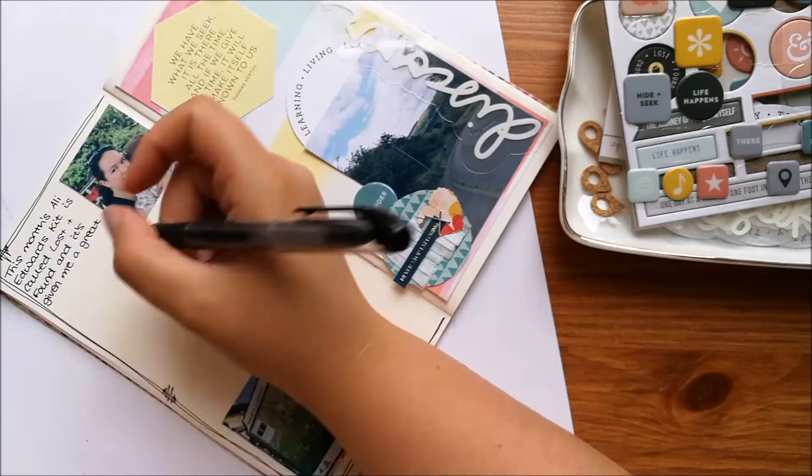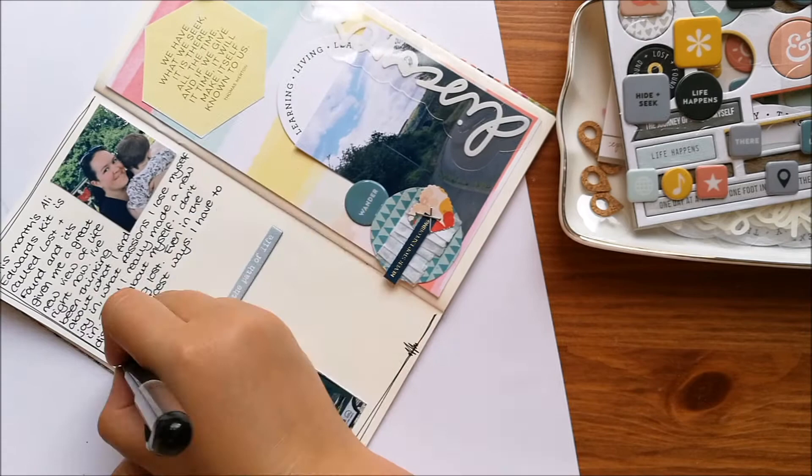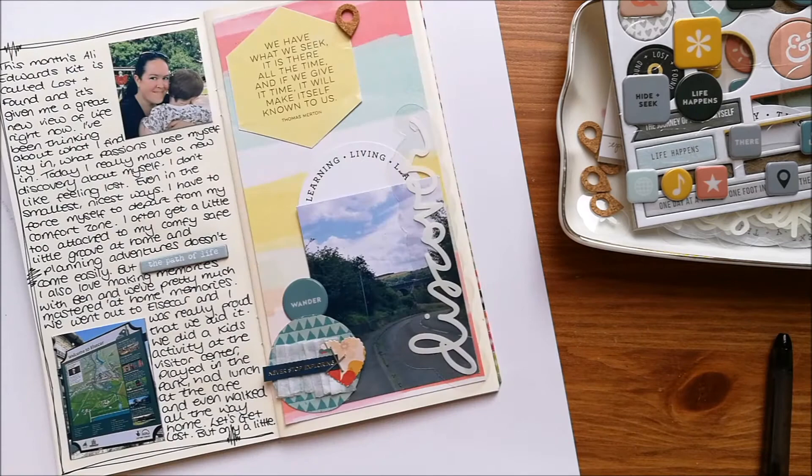I've also added a chipboard piece that says 'the path of life' from this month's chipboard kit. I'm doing my journaling, which is about how having this kit has encouraged me to think a little bit differently about being lost, getting out of my routine and comfort zone, and going out on a little adventure with my boy — and how it's okay to get lost every so often, even if it's just a little bit lost.